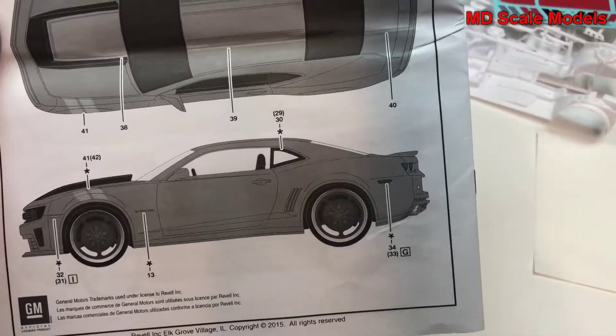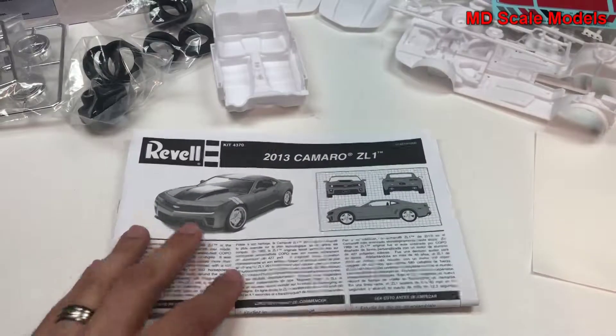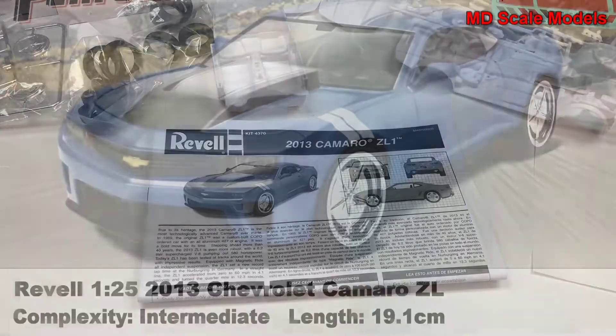All in all, some pretty good detail, fairly well molded, and some nice decals.